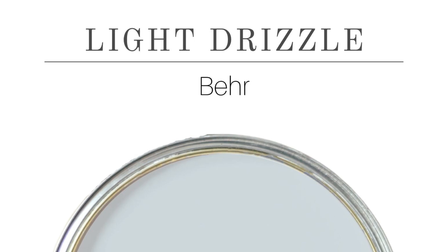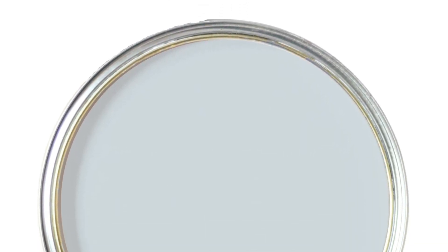First on our list is Light Drizzle. I do not have a sample of that, but I did make a color graphic for you. This is a beautiful color with a light-reflective value of 64, so it is definitely a lighter color. It's heavier on the blue, but again, it is more blue than it is gray when I look at this color. Great places to use this color are exterior, interior walls, cabinets, furniture, and porch ceilings — this is another gray-paint-blue color that you can put on your porch ceiling.